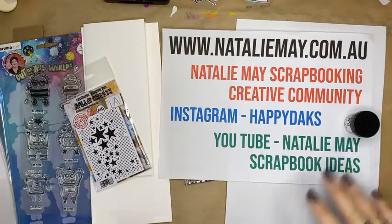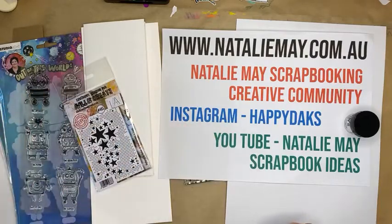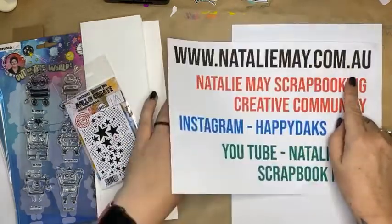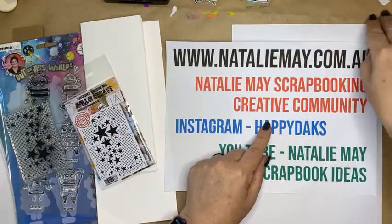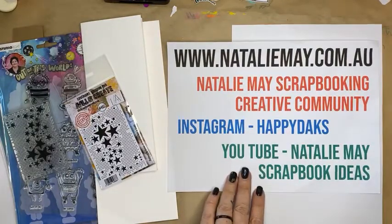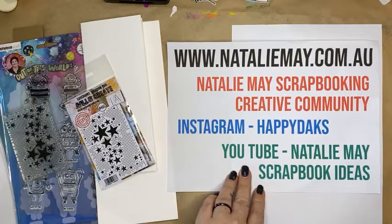So we've got Mintay chipboard, Mintay 6x8 books, some sustainable wood shapes out on clearance as well — a whole bucket load of specials available. The NatalieMay Scrapbooking Crafting Community on Facebook is a private Facebook group that I encourage you to join where you find out about lots of deals, specials, competitions and all sorts of bits and pieces. You can follow me on Instagram and YouTube as well.